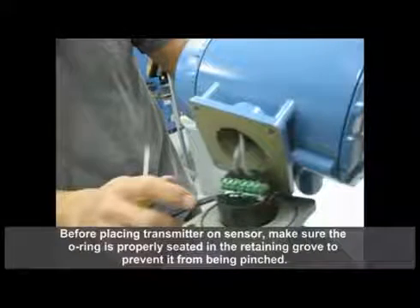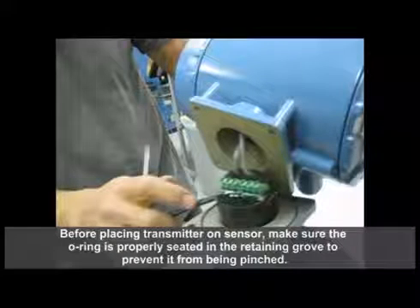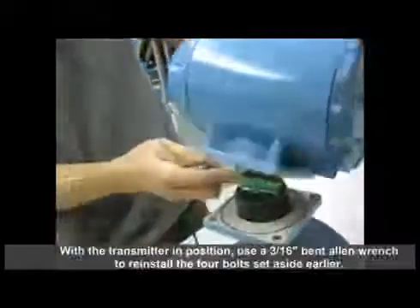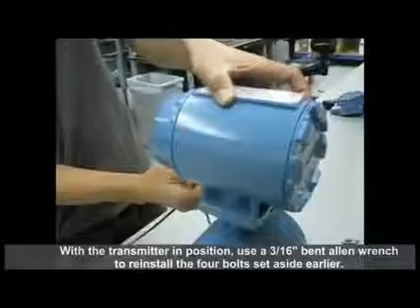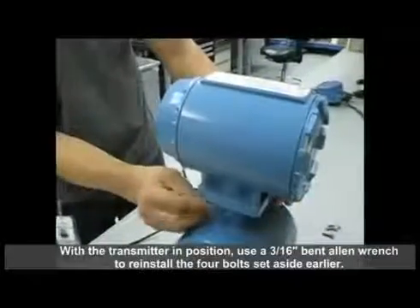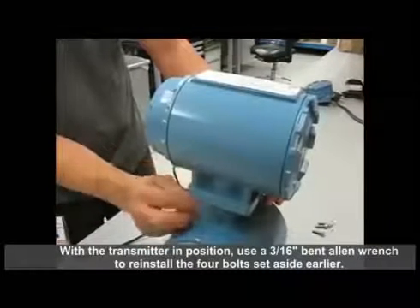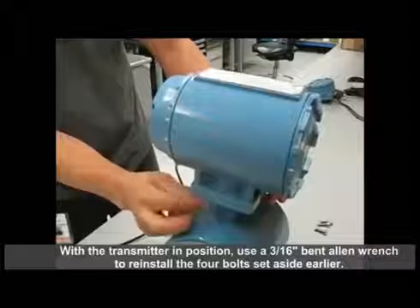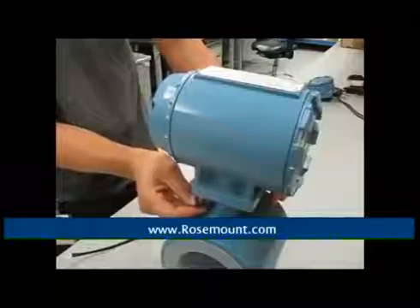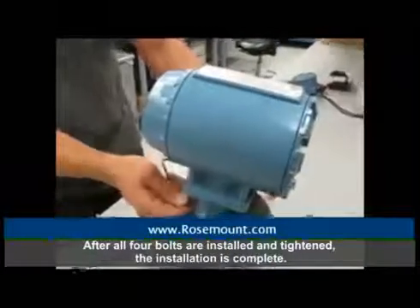Before placing the transmitter on the sensor, make sure the O-ring is properly seated in the retaining groove to prevent it from being pinched. With the transmitter in position, use a 3/16 inch bent allen wrench to reinstall the four bolts that were set aside earlier. After all four bolts are installed and tightened, the installation is complete.